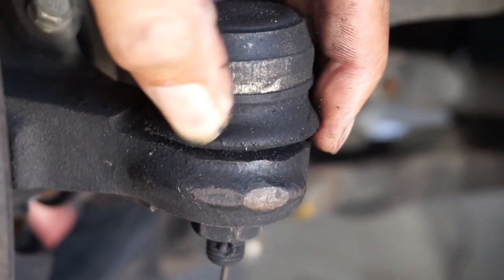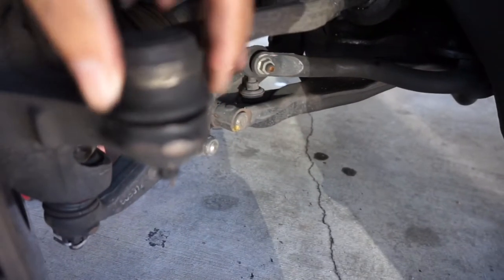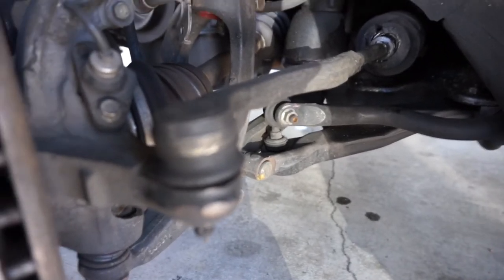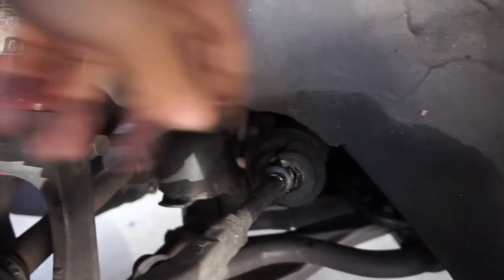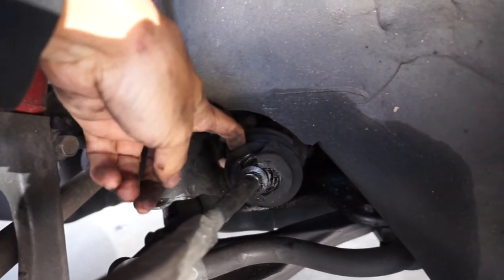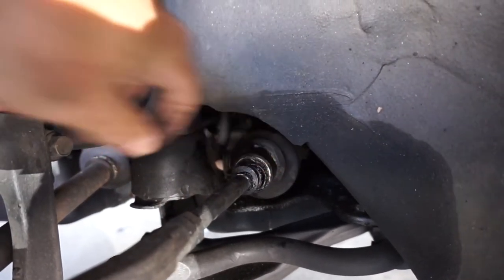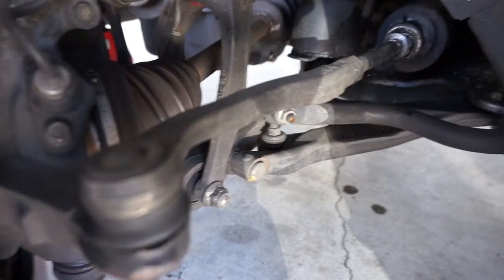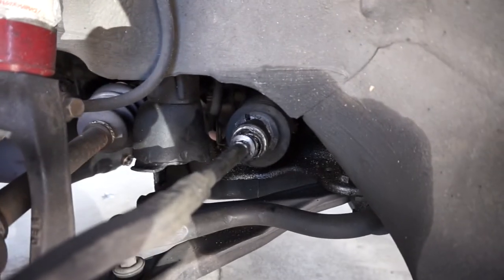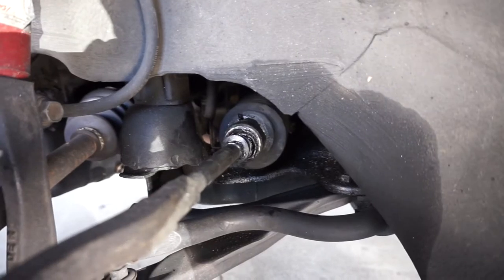I know the other one is almost completely off too, so since the other one's shot I'm going to replace both of them. Since I'm going to put on new tires and get an alignment, I might as well get this out of the way first. I'll take this boot out, clean that joint up, measure the length, and pop in the new outer tie rod.